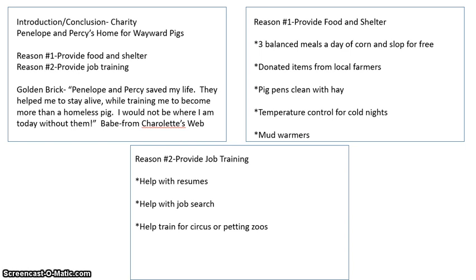There is my charity — Penelope and Percy's Home for Wayward Pigs. I hope you enjoy writing and researching about your charity. Don't forget to keep collecting those coins and turn them in — about half of my jar is filled so far, so that's a good sign. Have a great rest of your day, and I will see you tomorrow.